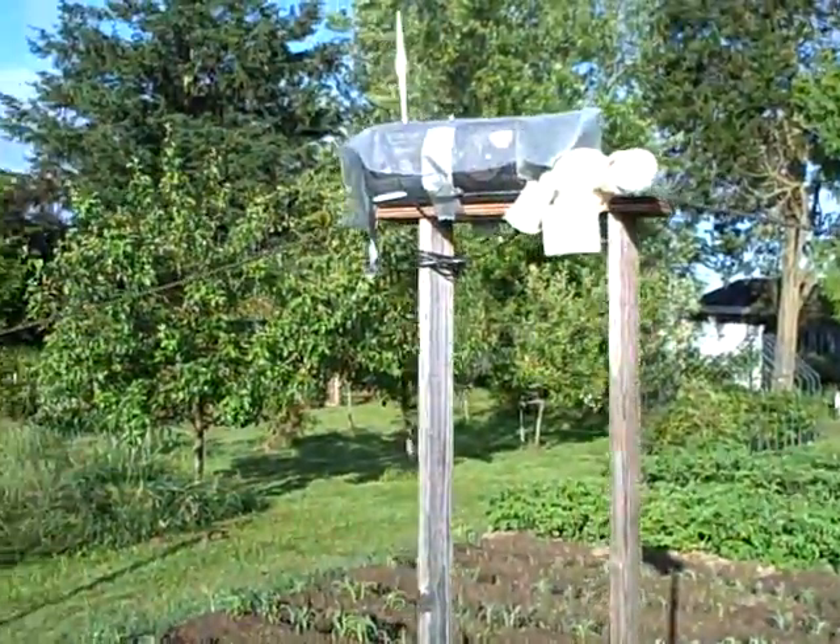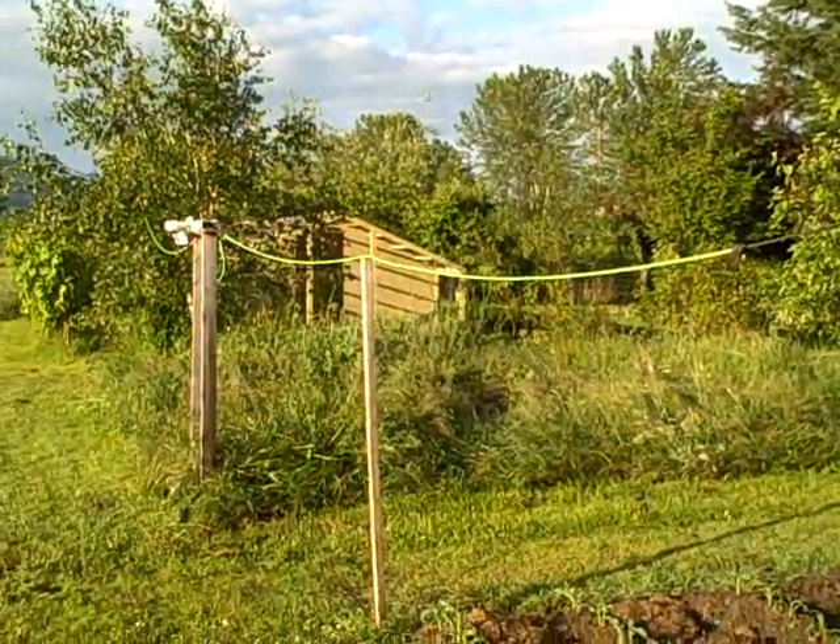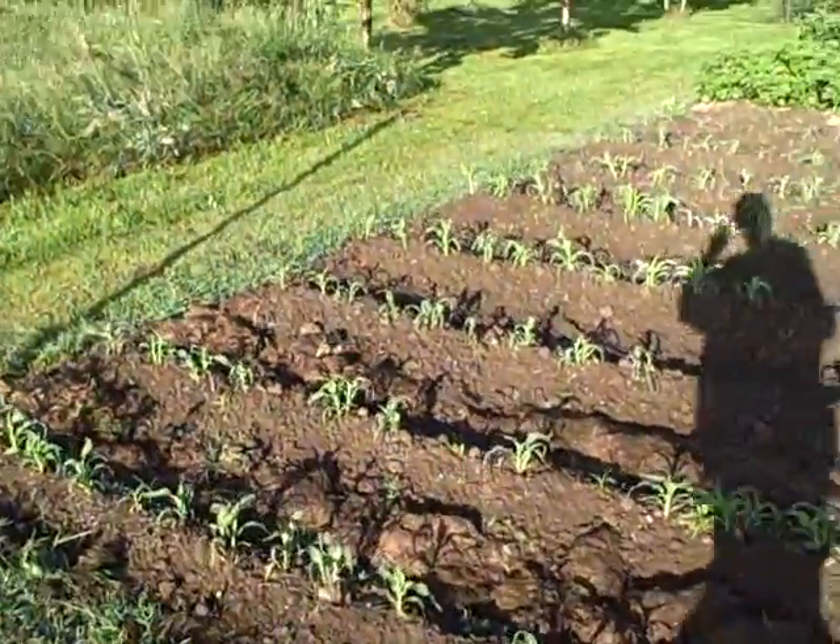You can see these poles I've got up here. There are seven of these things stretched around the perimeter of the garden to keep the elk out.